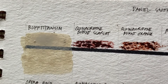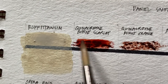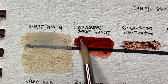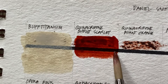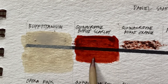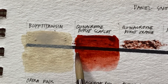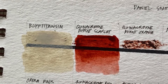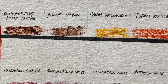Using the watercolor sticks as-is is not my preferred method. It's similar to watercolor pencils — however you apply it on the paper, it will leave lines or marks showing how you colored or smudged the color on the paper.